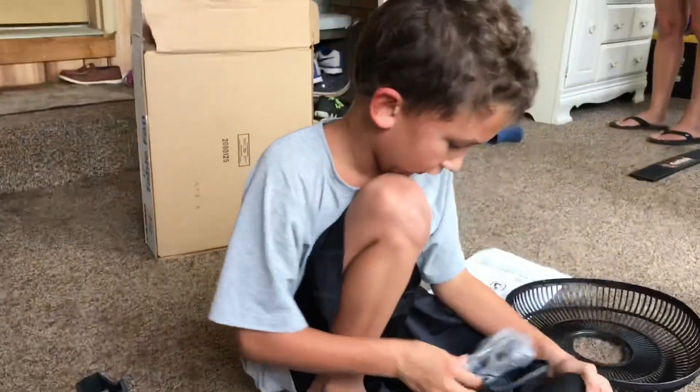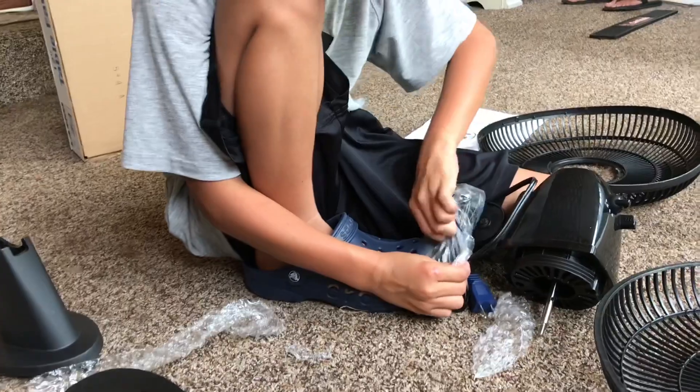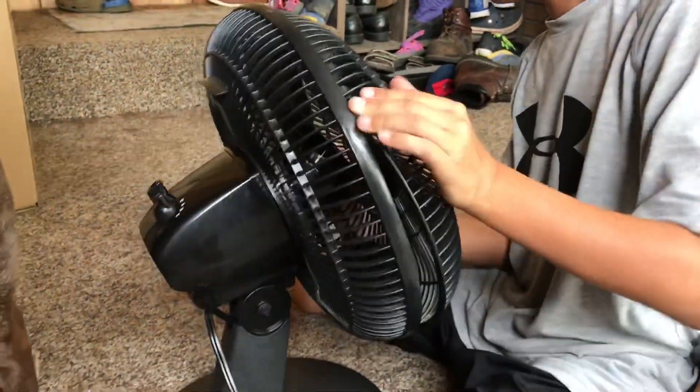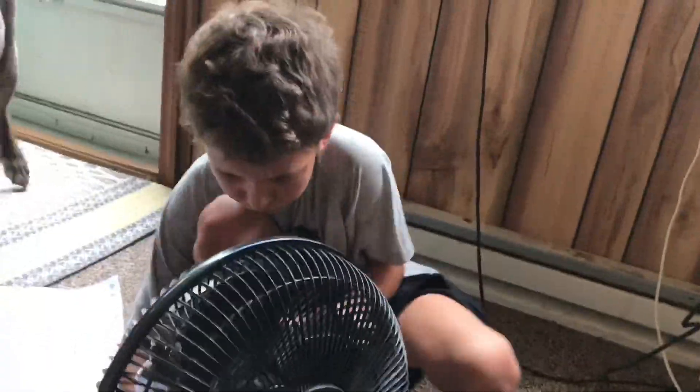Tell them what you're doing — I'm unwrapping the motor. I'm gonna help you. Can you show us how to put that on? You put the tabs right here. He put this whole thing together — he knew exactly what to do with all the little pieces. We got it all built, Aiden!